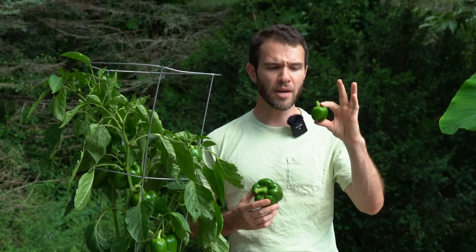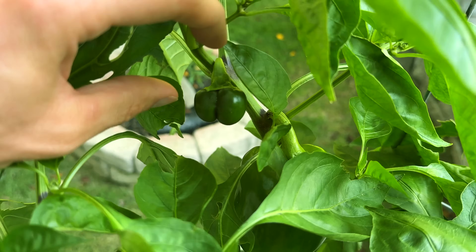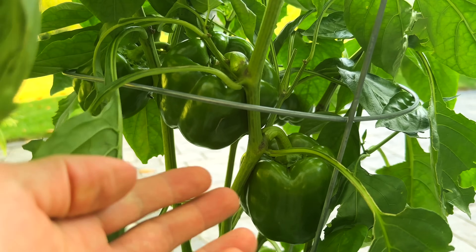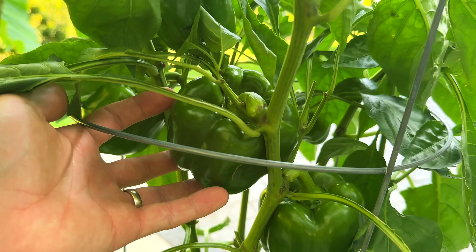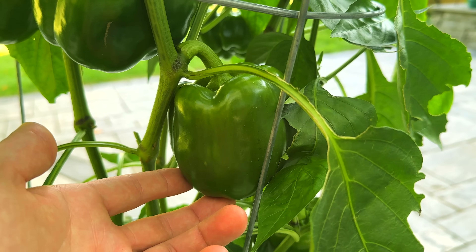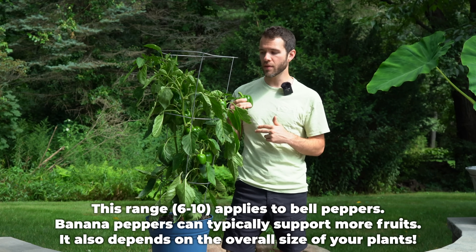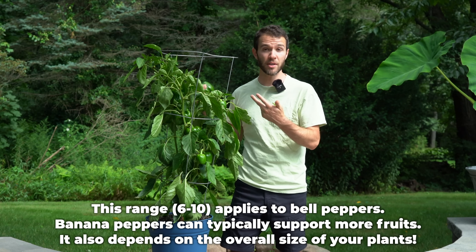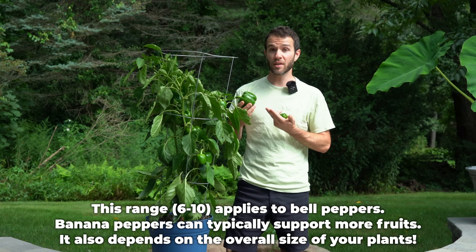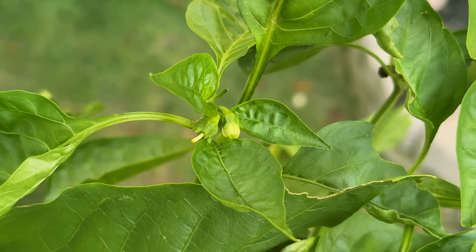So when your peppers are maybe about an inch tall, or maybe even a bit smaller, you can go through the plant, try to identify which pods look the healthiest, and remove all but maybe six to ten. You'll leave six to ten peppers to produce at any given time, and that way all of the energy your plants have will be directed towards that small number of fruits. I recommend starting higher rather than lower because your plants might be able to produce 10, maybe 12 full-size fruits, while other varieties will only be able to handle six. As you harvest them, new flowers will appear, and you can continue to leave that set number of fruits on your plant.